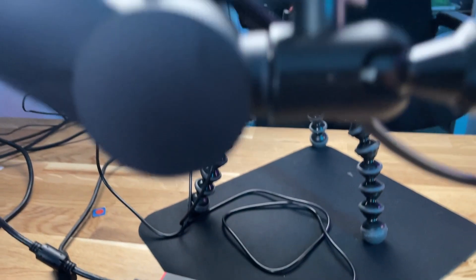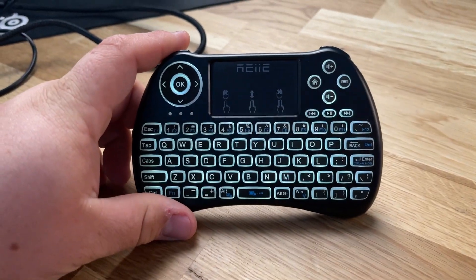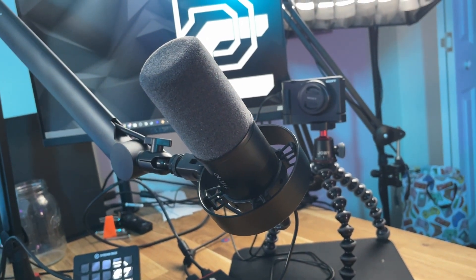We're also using a USB 3 connection to my Sony ZV-1F so we can use it as a webcam — you could just plug in a regular webcam here if you wanted. I also have a wireless mouse and keyboard. And the last thing connected is a microphone via USB to this mini PC, so you can see a microphone connects to this all in one go.